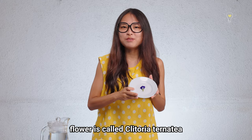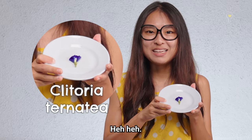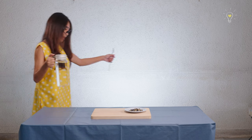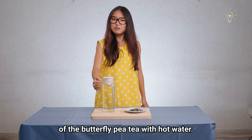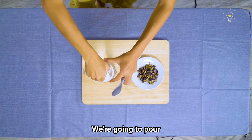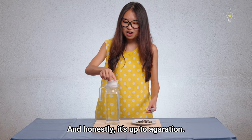The scientific name for this flower is Clitoria ternatea, because of its shape. So we're going to make one entire flask of the butterfly pea tea with hot water. We're going to pour the dried flowers in now, and honestly it's up to your concentration preference.